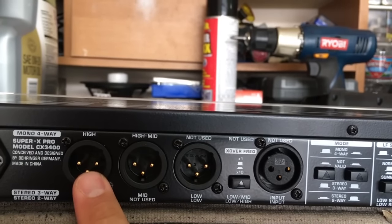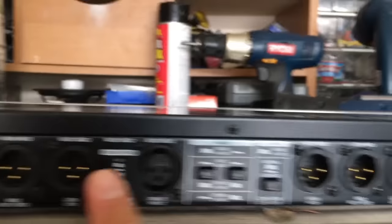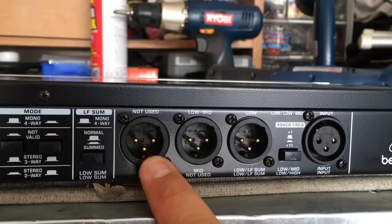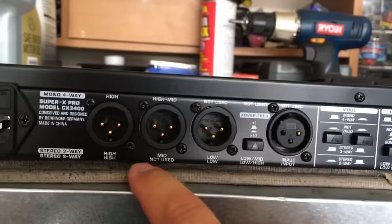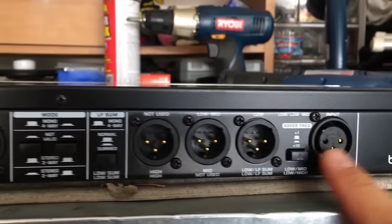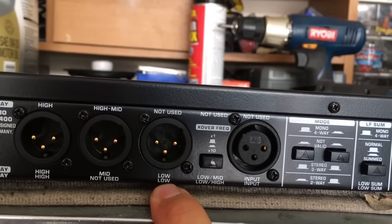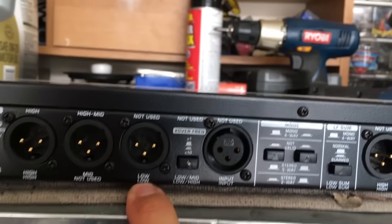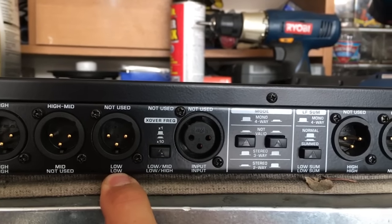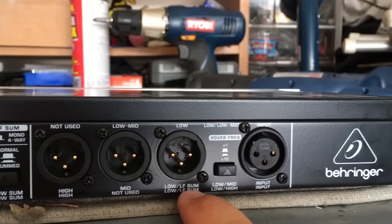Then my high range output goes here — this is my output to my left powered speaker. The same thing on the right side for the right powered speaker. It says 'not used' for stereo two-way, so nothing goes in those jacks. For my subs, my left channel sub output goes here to the left channel of my subwoofer, and the same on the right side — left out and right out go to my subwoofer amplifier.